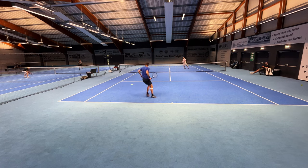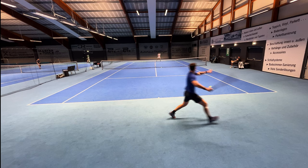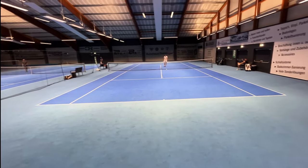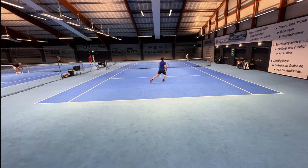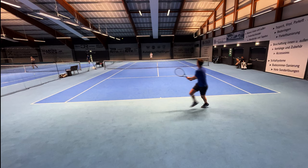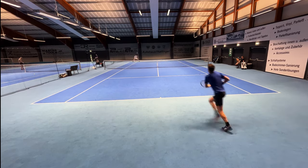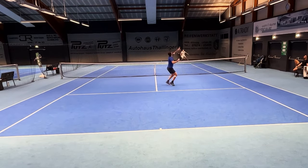Especially on the forehand — when you compare it to the Head Speed MP, for instance, you get way more topspin. But compared to the Babolat Pure Aero, you get less topspin because the launch angle is in between those two. I liked it on the forehand because I can generate a lot of racket head speed. On the backhand it was more on the flatter side, and I could also get a lot of kick on my serve, which I really enjoyed.